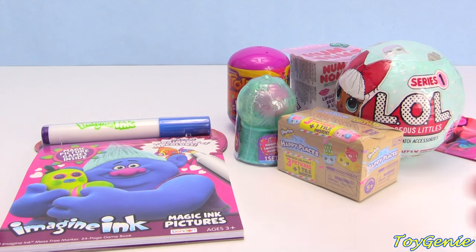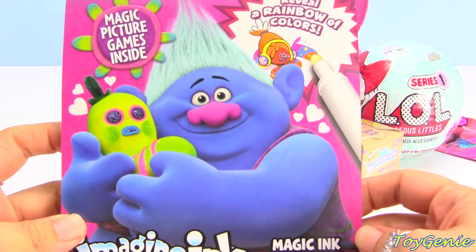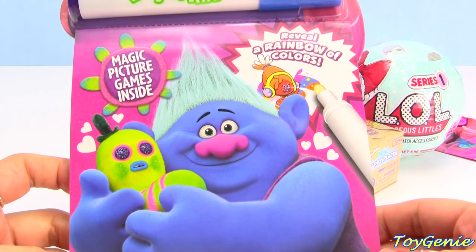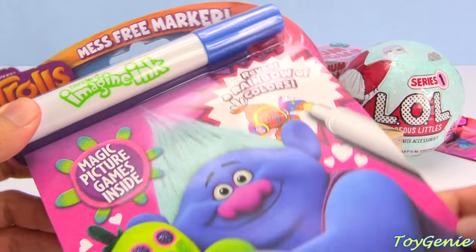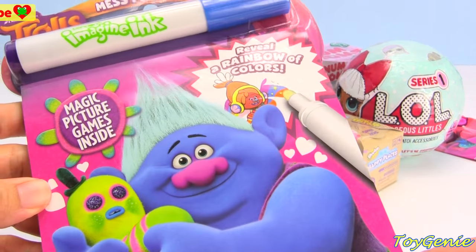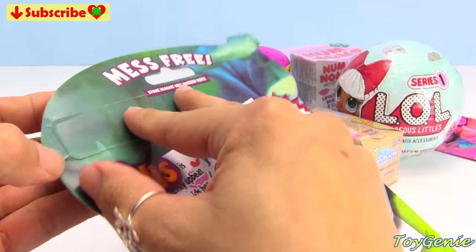Hey guys, this is Toy Genie here, and today we have another Trolls Imagine Ink booklet. This time we have Biggie and Mr. Dinkles on the front. Super, super fun. We're going to be using this magical marker to color in some pages that will reveal awesome colors. So let's get started.